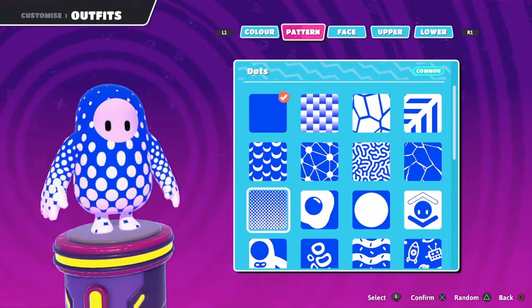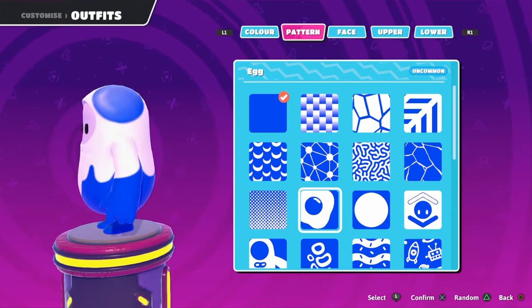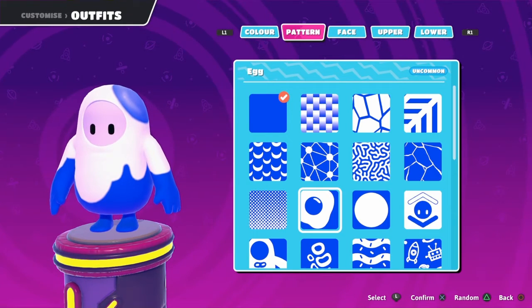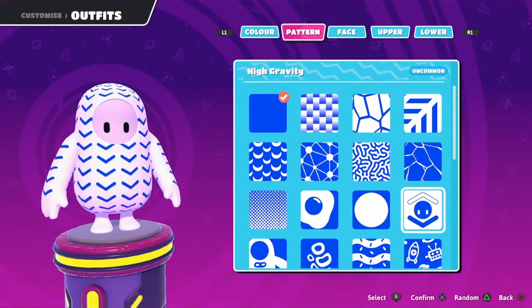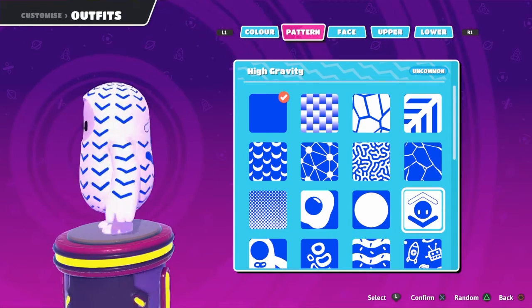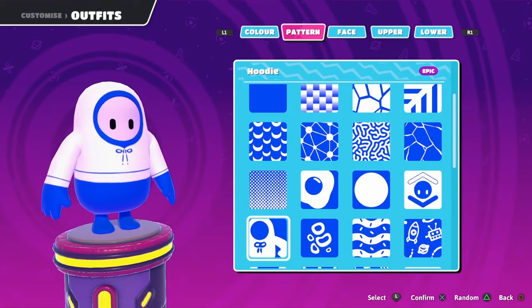Dots, polka dots — I like it. Egg. This one looks amazing, this one has an amazing egg. That's black — pretty cool, I like it. I really like this one. I like the colors of the white and blue.